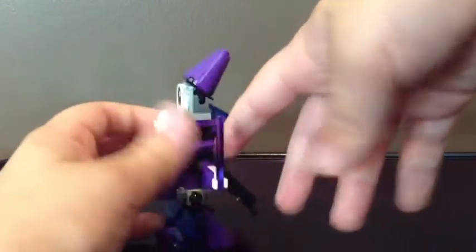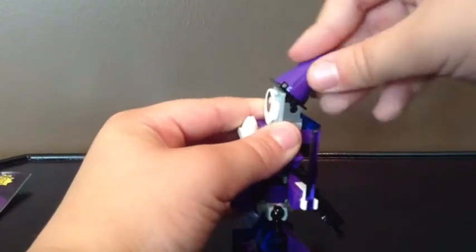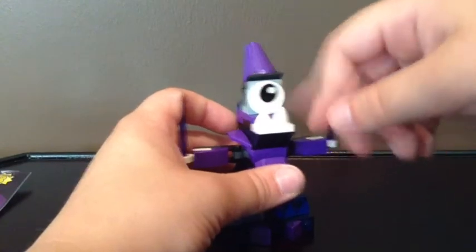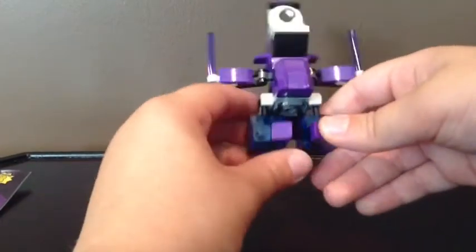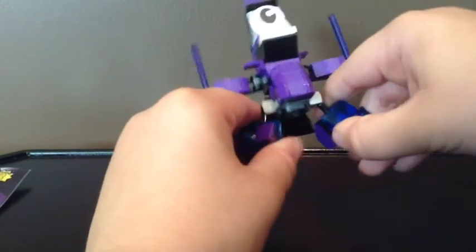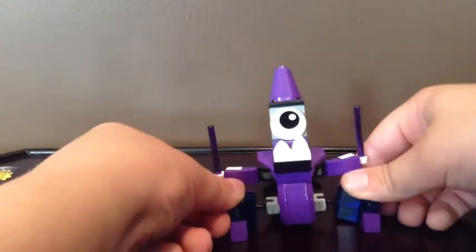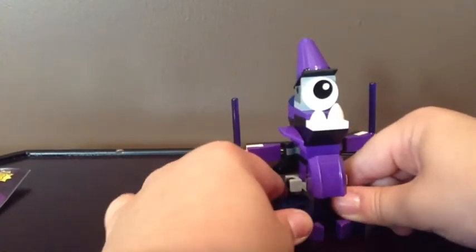There's this piece up here that you can adjust any way you want, and there's a piece that's supposed to be teeth. And that's his eye. And his feet are on ball joints, so you can make him do the splits if you wanted — you can make him stand in any way you want.